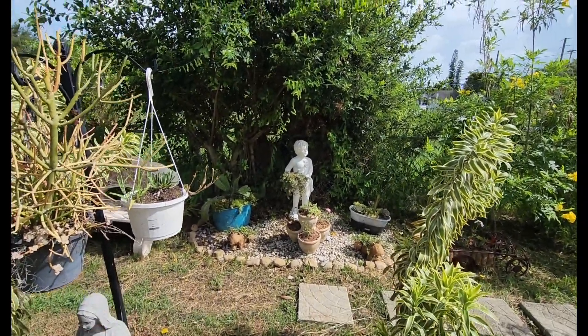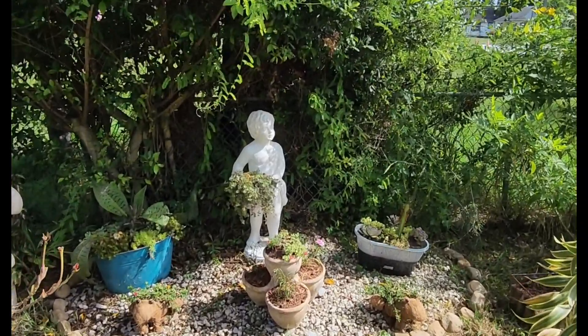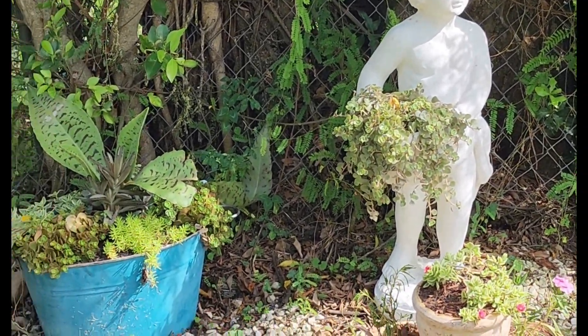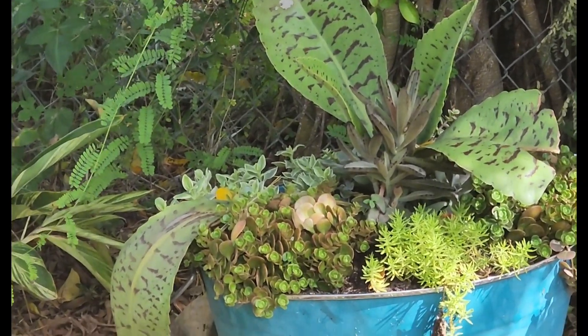I also bought this one from Paradise Statues — this is another one here. I'm gonna finish that out with bricks, I just haven't got that far yet. Isn't that one cute? And I added some succulents that I put in this pot here.